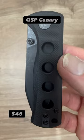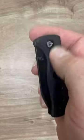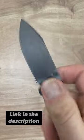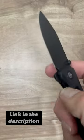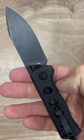The QSP Canary with G10 scales, nested liner lock, really nice grippy G10, 14C28N steel on a black coated blade. This knife is very well designed and is an excellent small knife.